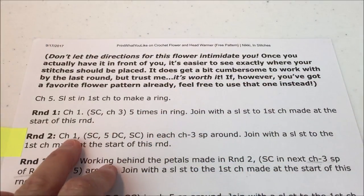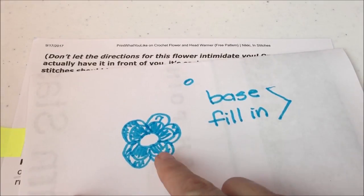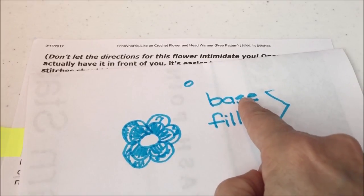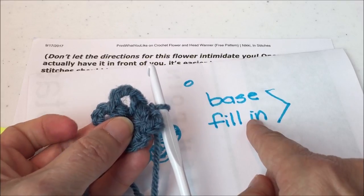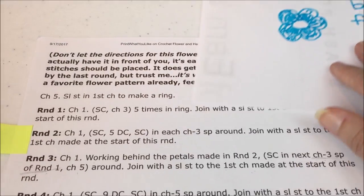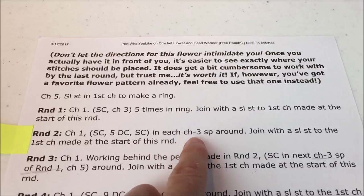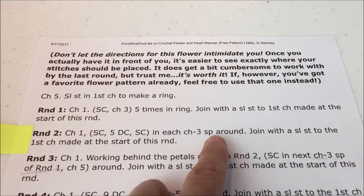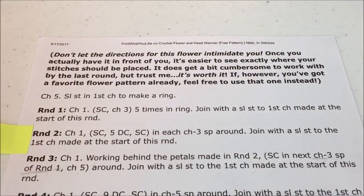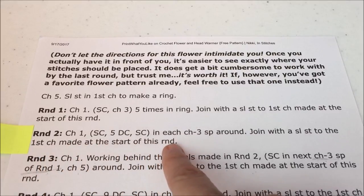For round two, we created the base with those chain loops in round one, and now we fill it in to get our petal look. Round two: chain one, then single crochet, five double crochet, and single crochet in each of those chain-three spaces around. Repeat that in every one of those little base petals, and join with a slip stitch to the first chain made at the start of this round.